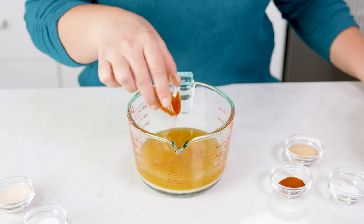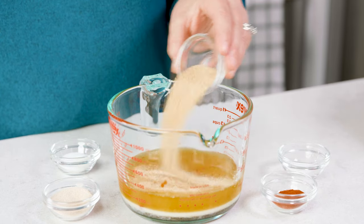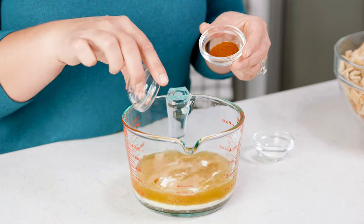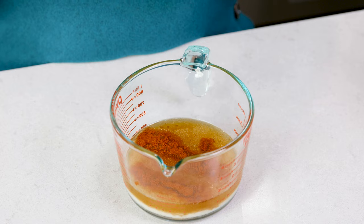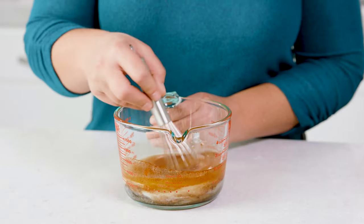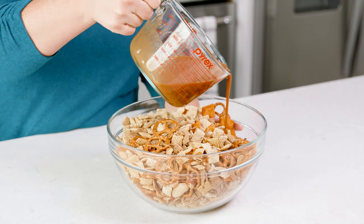Now let's add in 2 teaspoons of Mexican hot sauce, or more if you like it spicy, 2 teaspoons of garlic powder, 2 teaspoons of onion powder, 1 teaspoon of salt, 1 teaspoon of paprika, and last but not least 1½ teaspoons of sugar. Stir this until the granulation dissolves and pour about half of that sauce over the dry ingredients.